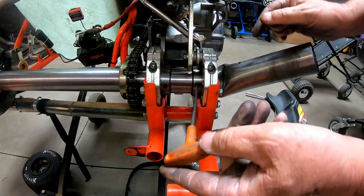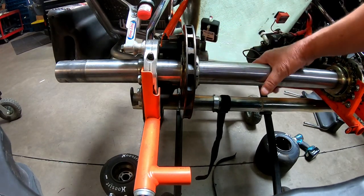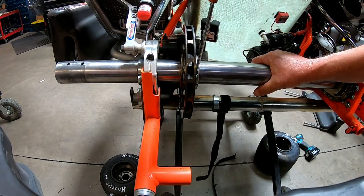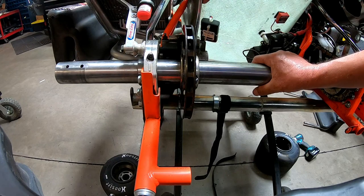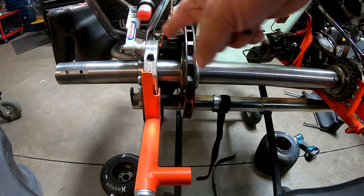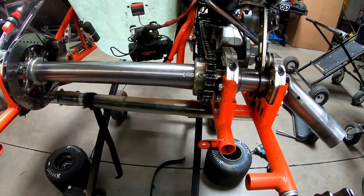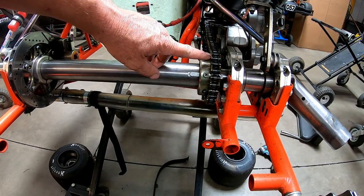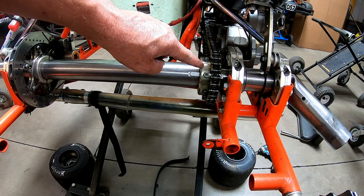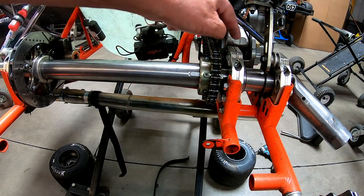Once we've got these set screws done, we'll take the sprocket off. Next we're going to loosen the brake rotor — this is pretty simple. Just unscrew it a couple turns, just so that it's free. After this we're just moving across — we're going to take this and slide this over. Next, we're going to take out the master link out of the chain.